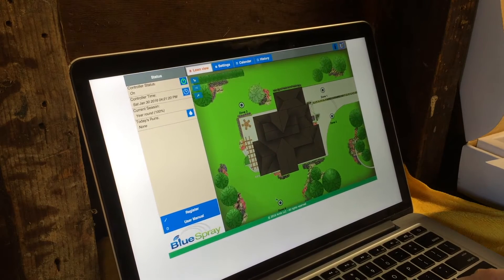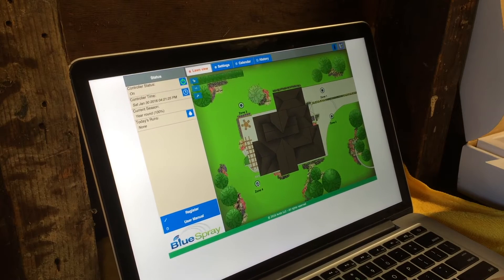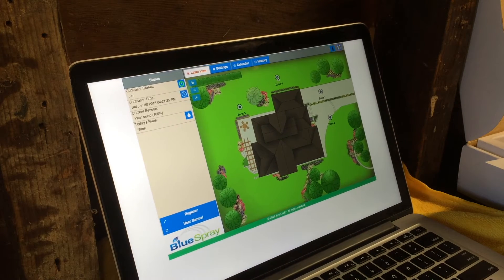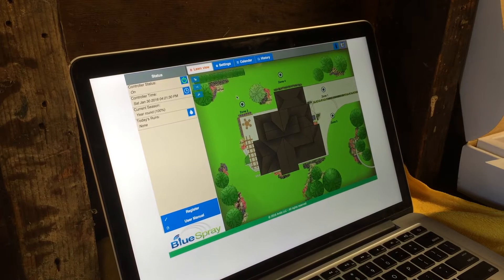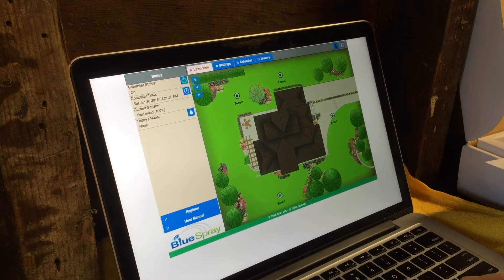Now I've got my zones. Let's try to drag them around a little bit. Zone four is my backyard flowers. Zone three is my backyard grass. Zone one is my front yard grass.